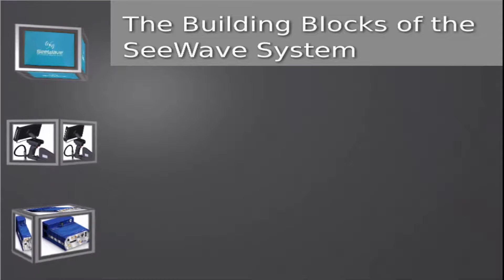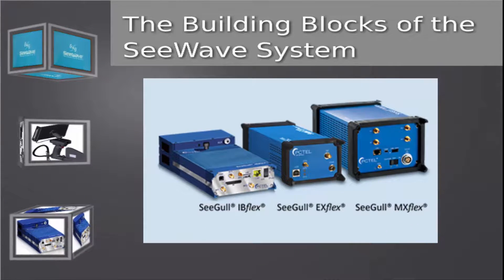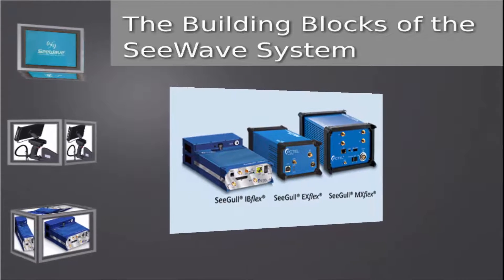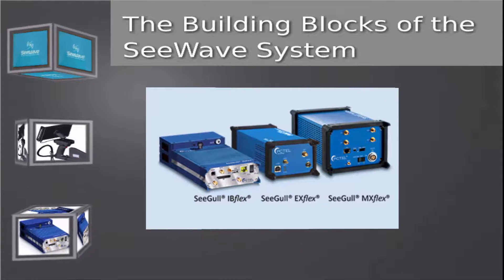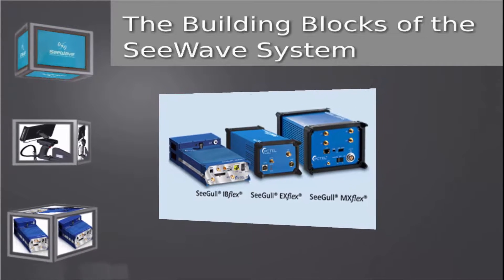The C-Wave Interference Locating System has three basic building blocks. The foundation of the system is built around the PC-TEL family of Seagull scanning receivers. They include any one of the current Flex series, which are shown, and also the legacy MX and EX scanners.